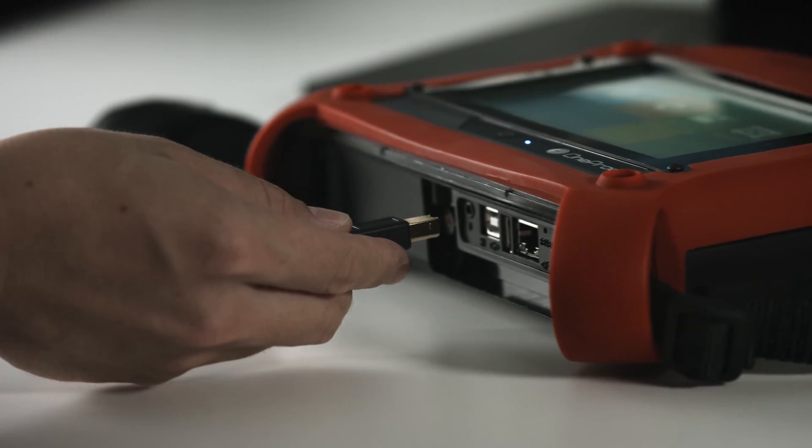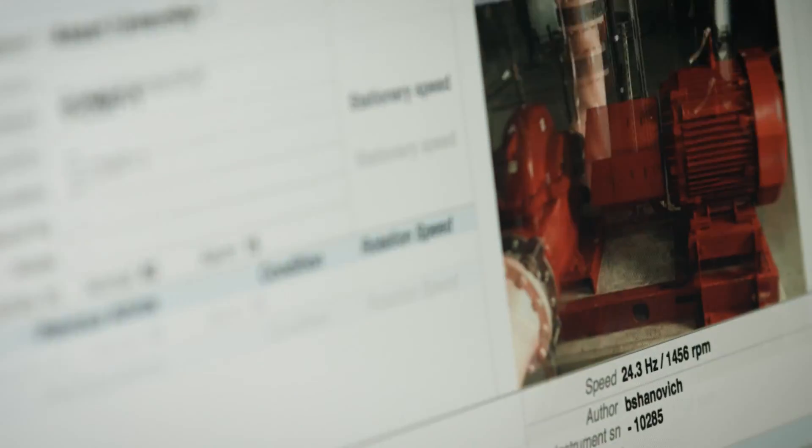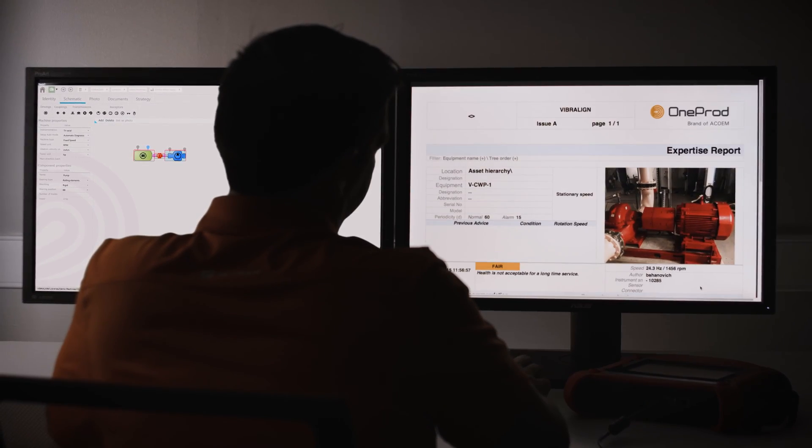After you diagnose your machine, the user can upload the measurement data to their PC and save it in the cloud, where you can access, share, and export a comprehensive report on the state of your machine.